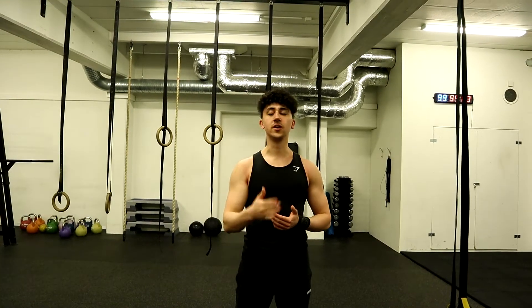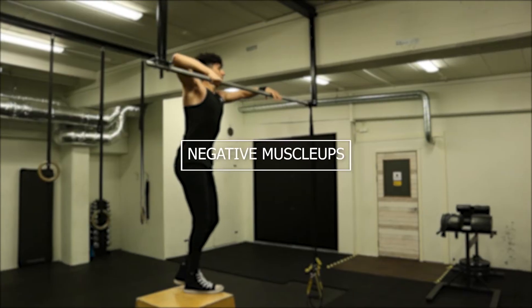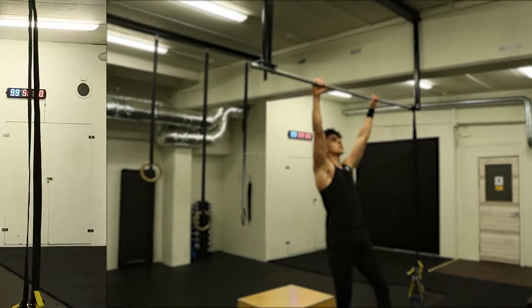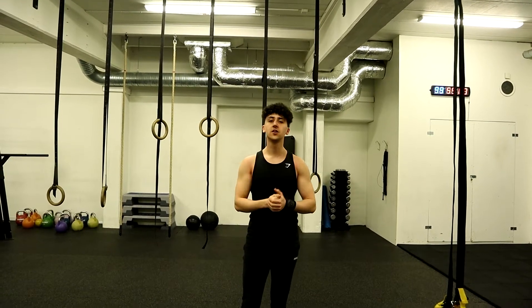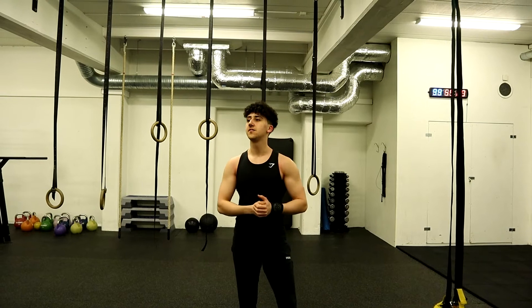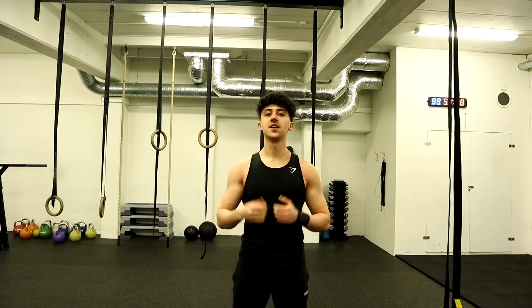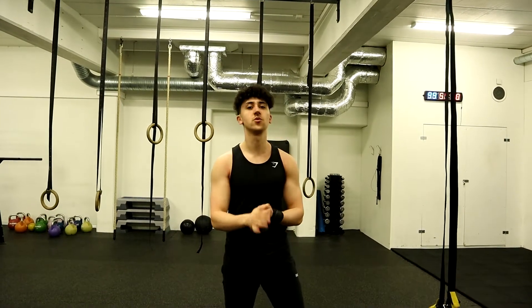The next exercise we are going to be doing is muscle-ups. If you guys still cannot do muscle-ups, I'd recommend going for negative muscle-ups and really try to control that exercise. The reason I have it late in the workout is because it builds super explosive strength. If you get used to doing hard exercises at the end, you are really going to be able to push yourself very hard and develop in ways you've never done before. Let's get it — 5 muscle-ups, and if you can do more, then do more. If not, negative muscle-ups.